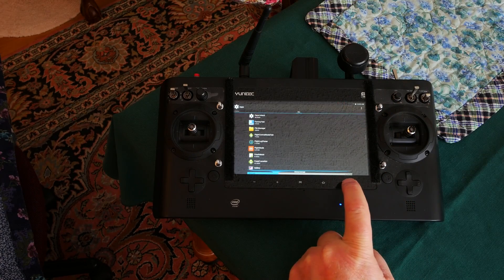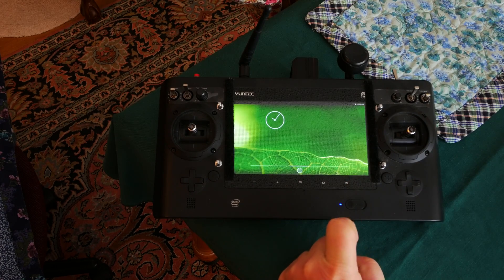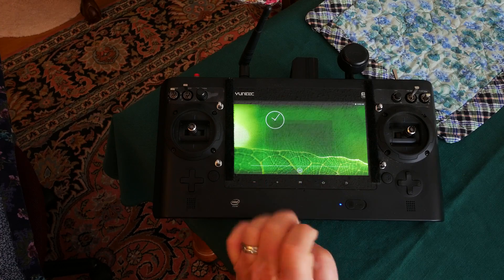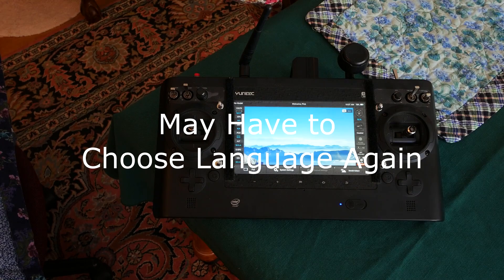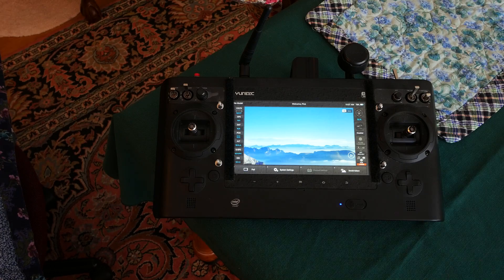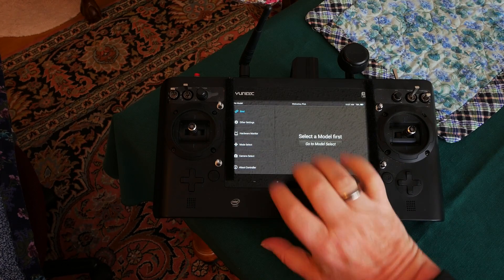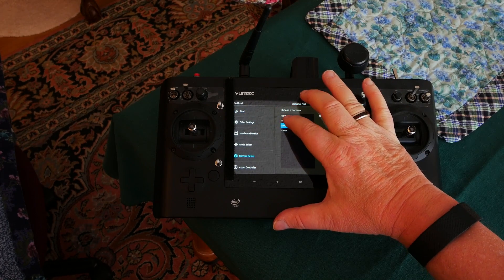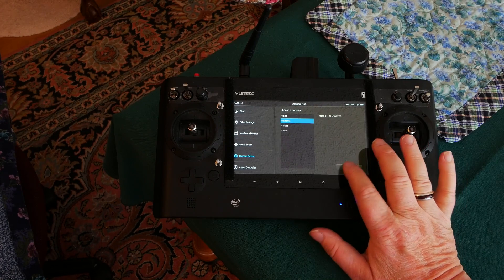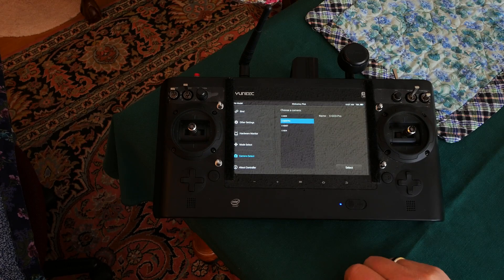After that you can return to the Home screen. The update reset my selected camera, so we need to fix that. Choose System Settings, then choose Camera Select. Then click on CGO3 Pro and select, then OK. Then return to the main screen.